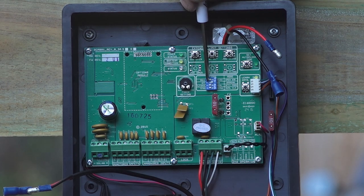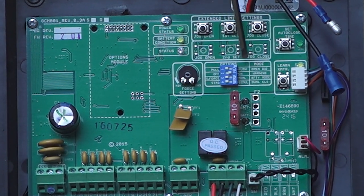At this point you may want to check the dip switch options to ensure smooth operation.